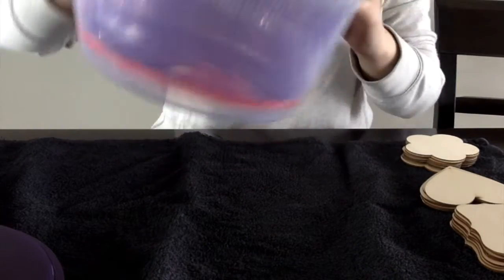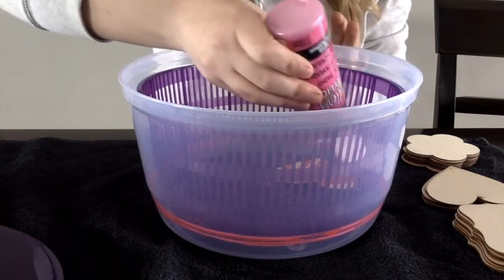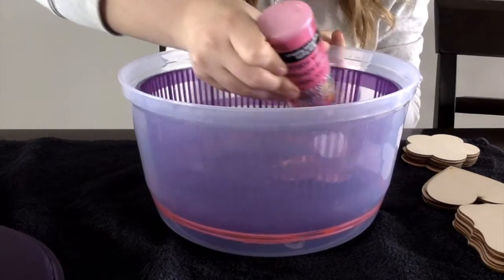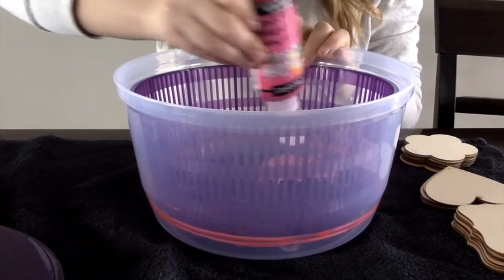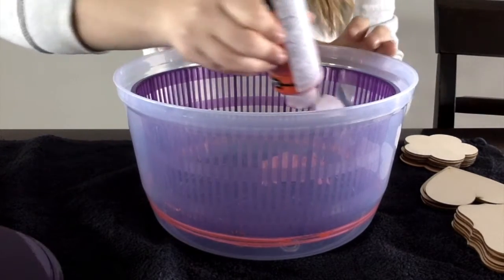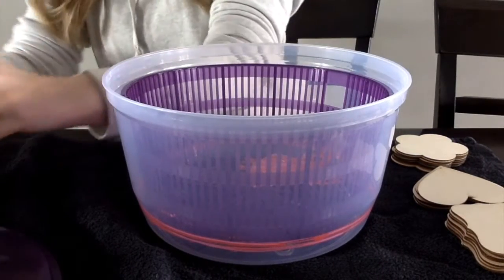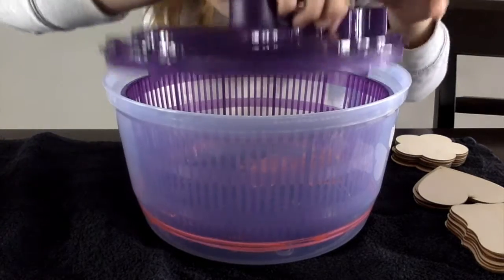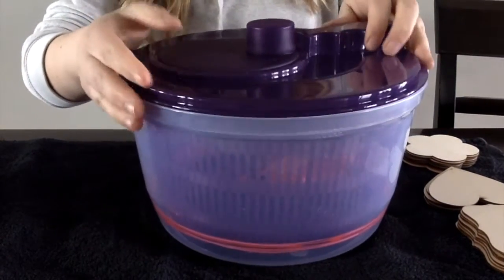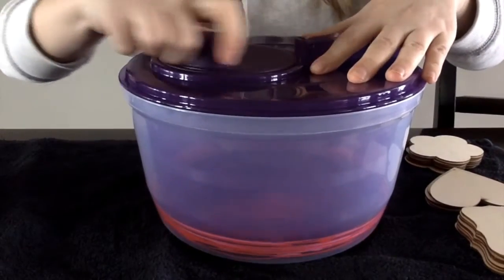Open it up and see what it looks like. That one didn't get quite covered, so you can always go back in and put some more paint on top. I'm going to add a bit more pink and red, going the other way — a lot this time. Put your lid back on, make sure it's nice and tight so nothing spills, and spin again.